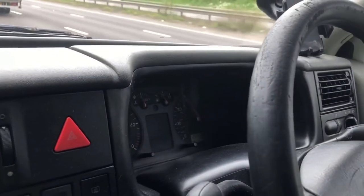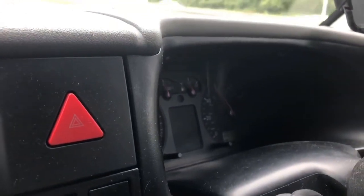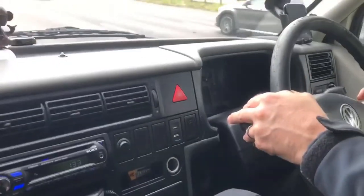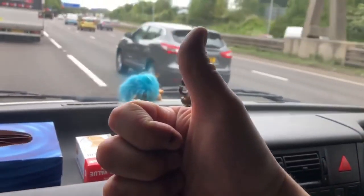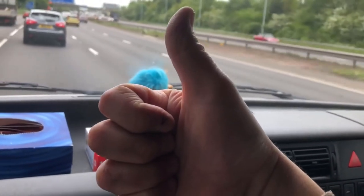It was actually only £7, so I don't know how much your garage would have charged you for that, but we've managed to save ourselves a fortune — a simple, quick fix. There are still no warning lights on, so I can safely say we've cured that. Thanks for watching — if you like the video, give us a thumbs up and we'll see you next time on the Monkey's Uncle Dubs Club.